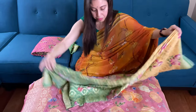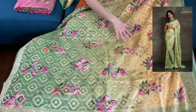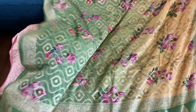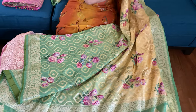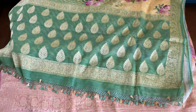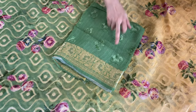This is the fifth one — a digital printed chiffon Banarasi saree. This is a shaded one from light pale yellow with green, with floral print all over the body. This is the lower border and this is the top border. These are all pure Banarasi. This is the pallu and this is the blouse piece for this one, with digital print.